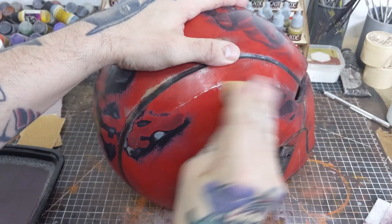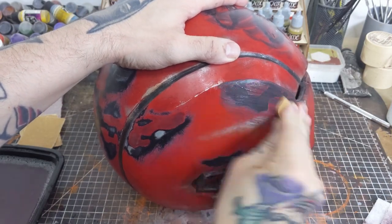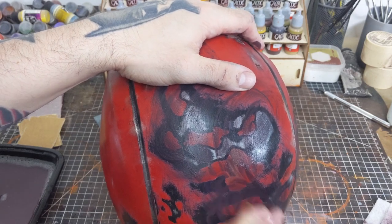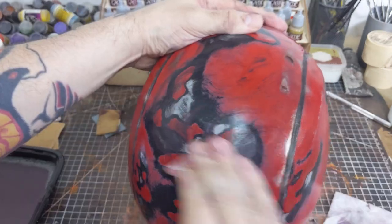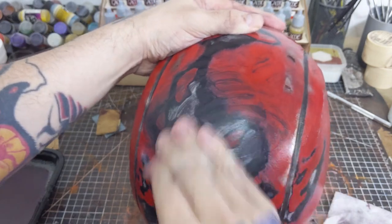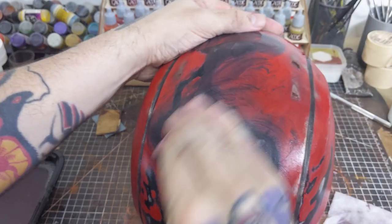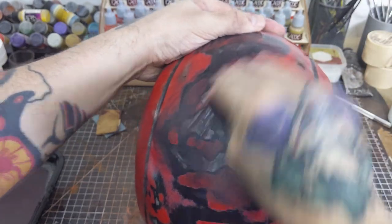I also want to mention that I did not 3D model this helmet. It was a download from Thingiverse and the link to the file and the creator will be in the description below. When sanding, start with a low grit and progressively work your way up to a higher grit, and if you want to keep dust levels down in your workspace use wet sandpaper.